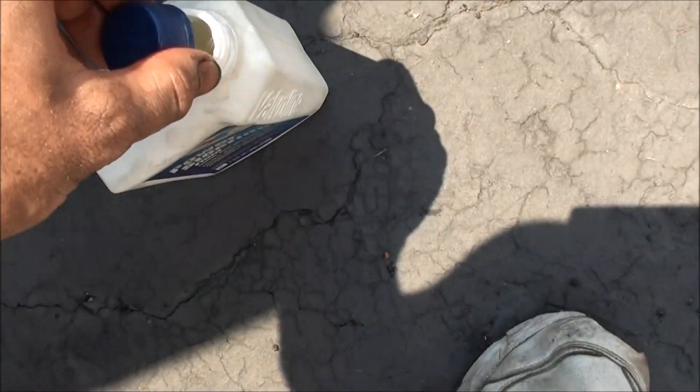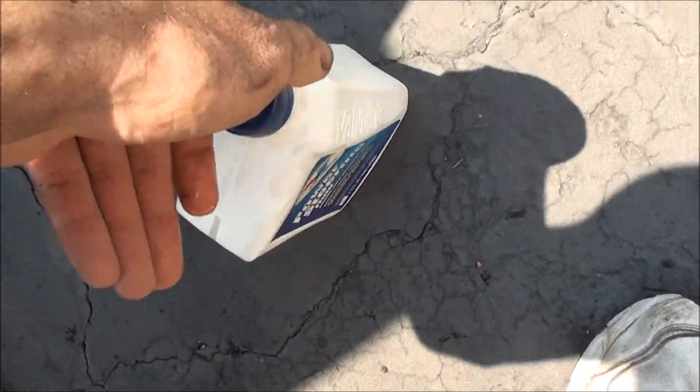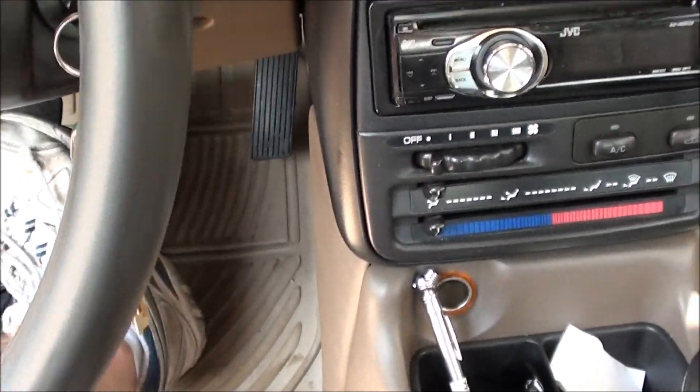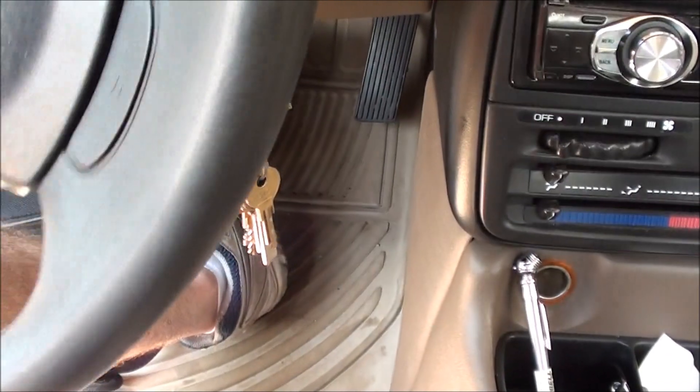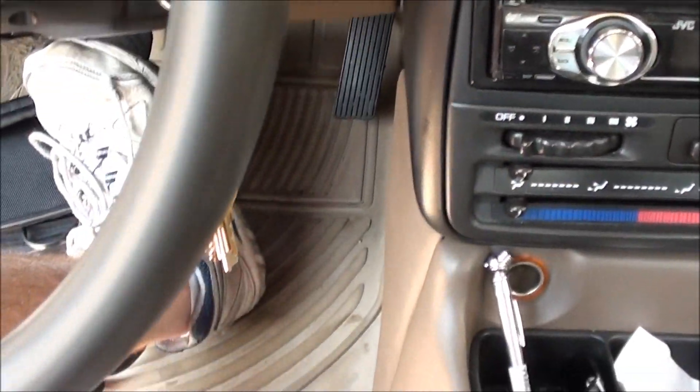Now it's full. Get back in the car, turn the key to accessories — don't start it. You can do this with the battery not fully connected if you prefer. This will help get the air out of the lines. Turn the wheel lock to lock about three or four times to purge that air.